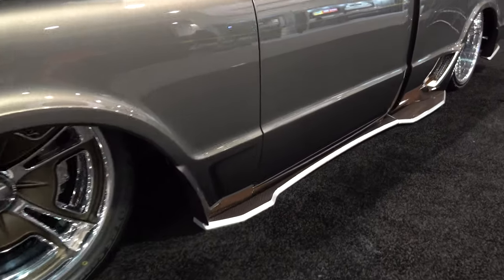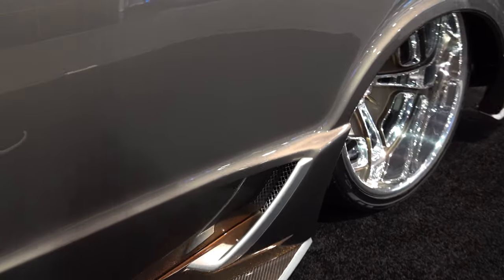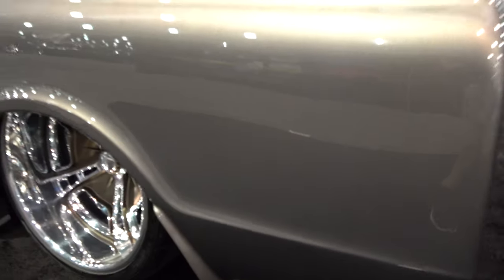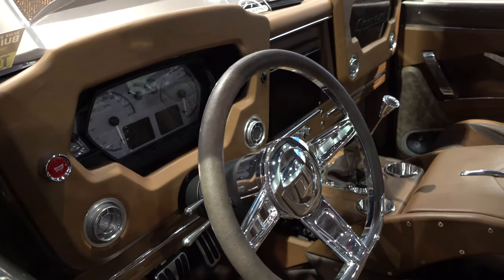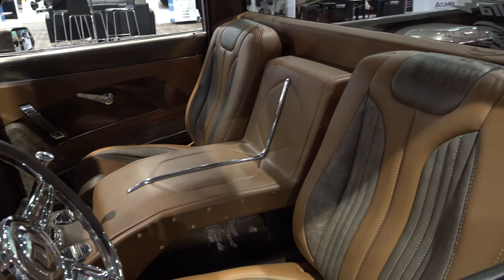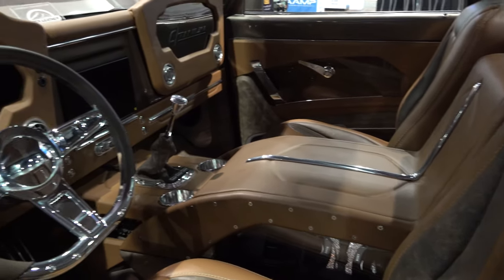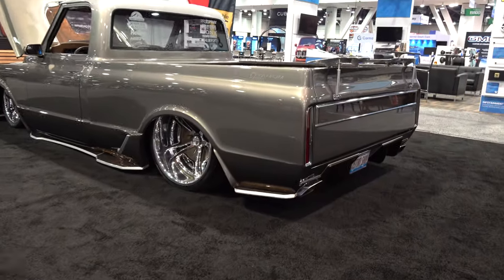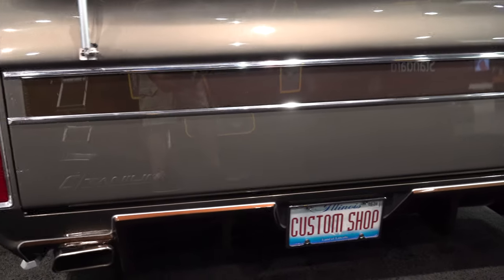He brought me a fairly clean C10, but we still had to replace some sheet metal, so we put some good marked sheet metal on it and got rid of the typical rust. It's a 1968, so holes everywhere — that's just what happens. The best thing is to get it blasted, get rid of all the garbage, and make it right. Then from there you start doing the cutting and slicing, because you don't want to do all this work and have rust come back through. Once it's down to bare metal you know exactly what to throw away and replace.